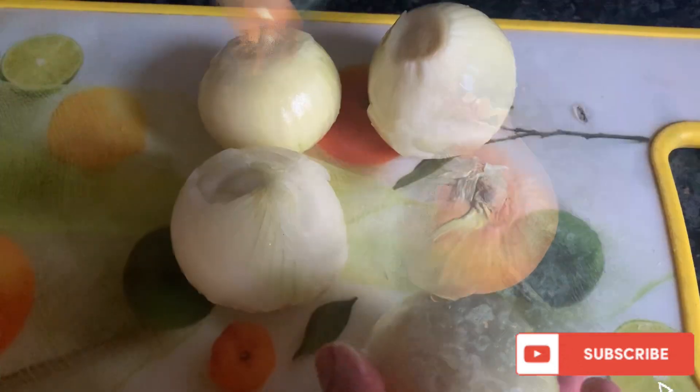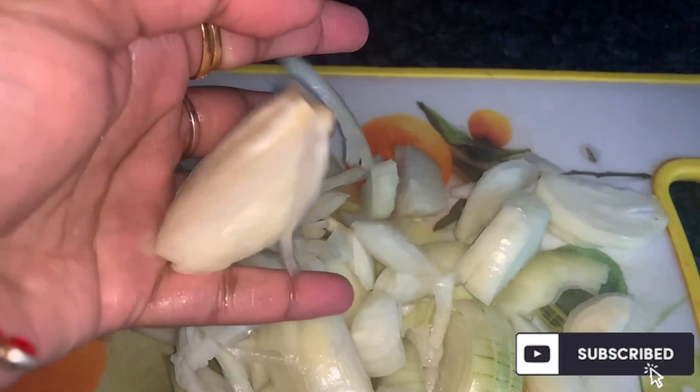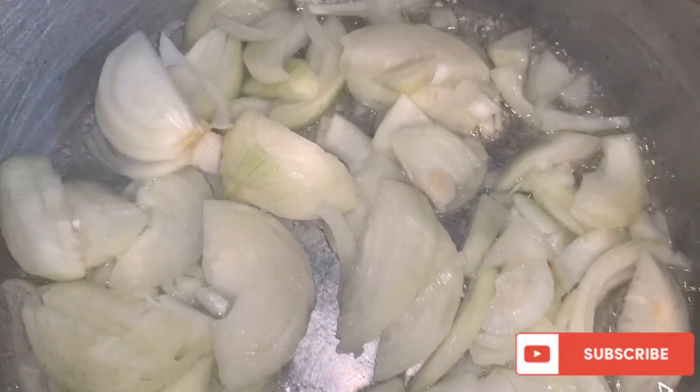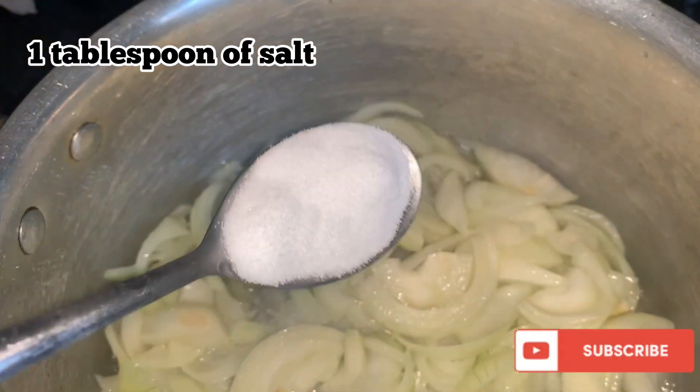Assalamu alaikum everybody, I hope you're all well. Today we are going to mix the sabzi handi. For that you will need some onions — I'm using four onions over here, sliced up. Then in our ghee handi, we are going to add some cooking oil to it as well, and just fry them for about 5-8 minutes.